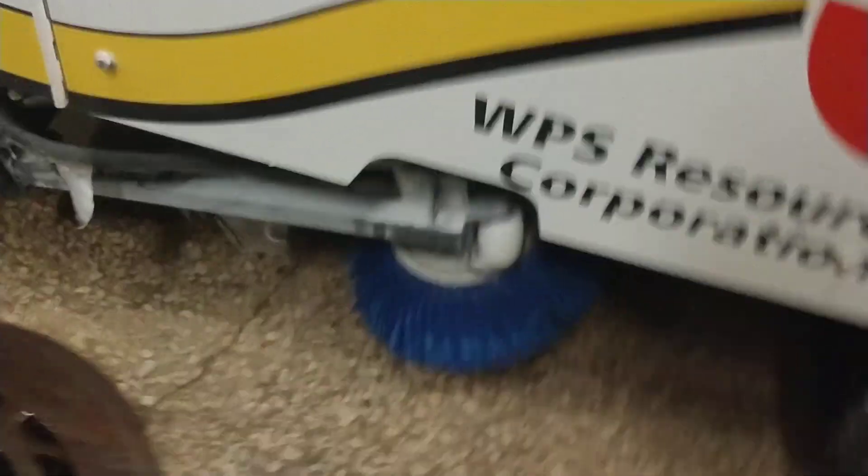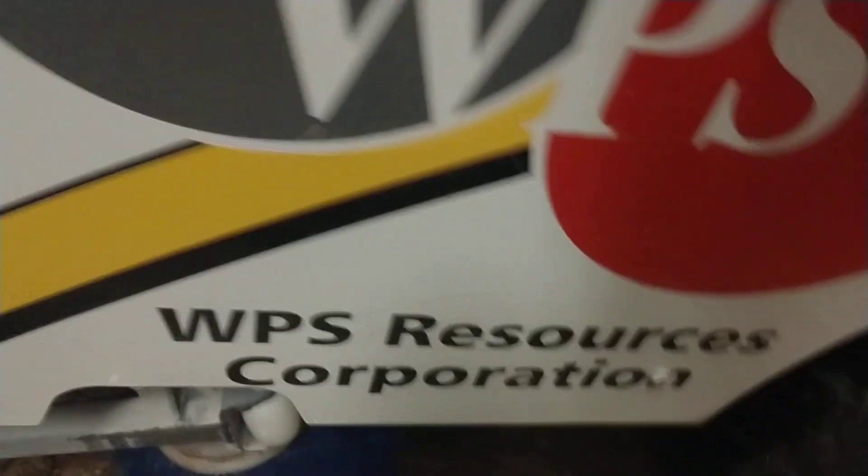If you look over here, this is the board brush. This is for making contact along the boards. It just kind of spins, moves it so it's in range of the conditioner, which then gets it into the auger system.